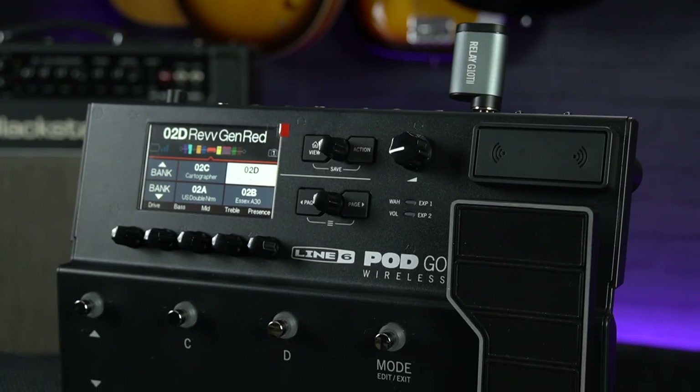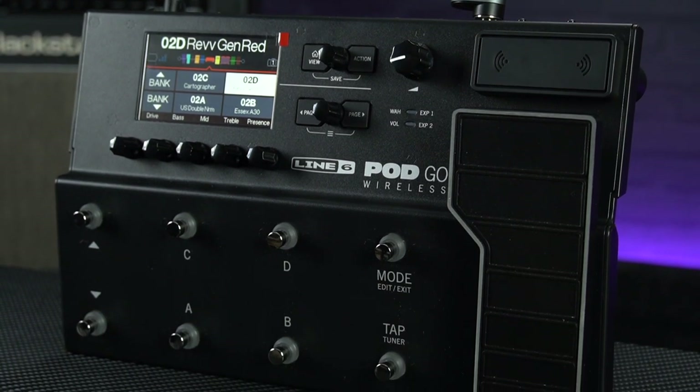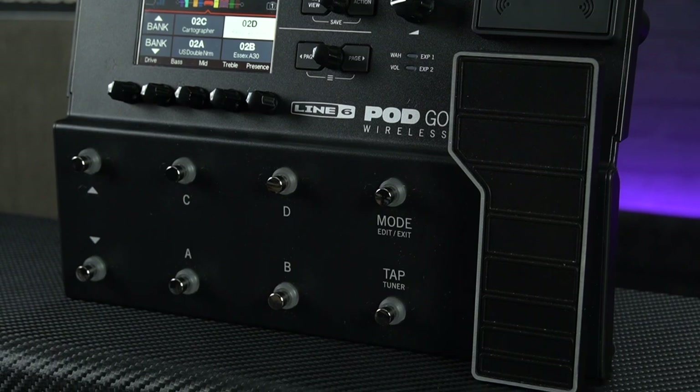If you're here for a demo of the sounds and features of this unit you are probably in the wrong place, but I will leave our in-depth review of the Podgo linked up so definitely go and check that one out.